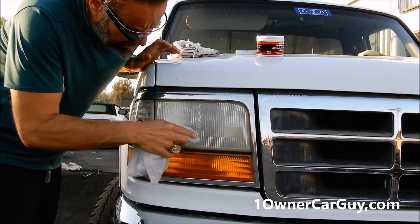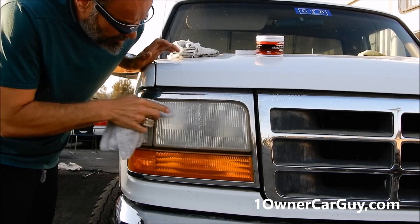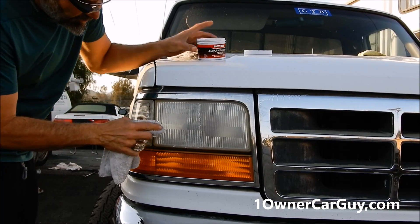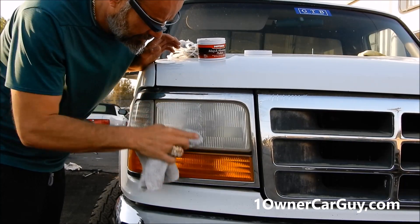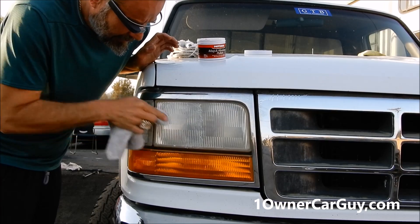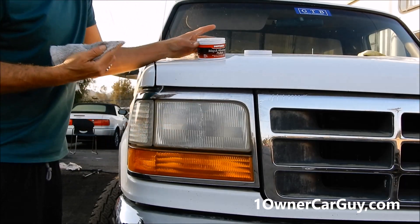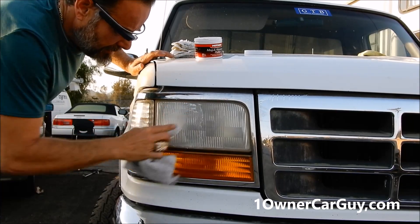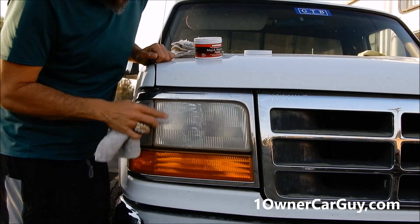When you're doing this, do it in all directions. You might hear people saying not to, or to do it only one way, but do it in all directions. Go side to side, keep it wet — keep enough of the Mother's on there to actually give you the grit. Then go diagonal one way, and then diagonal the other way, and then up and down.